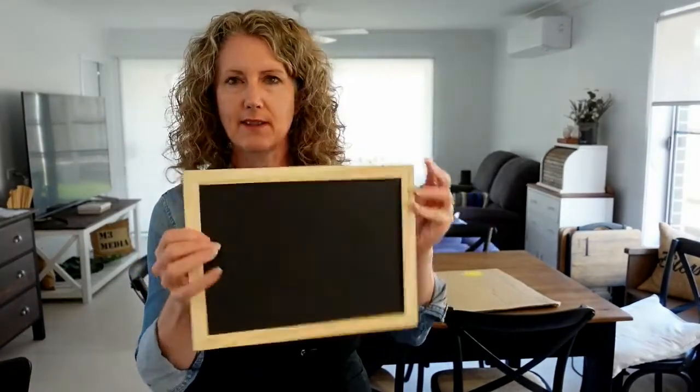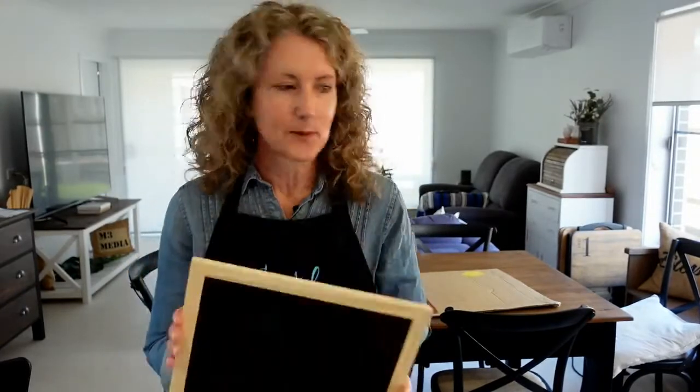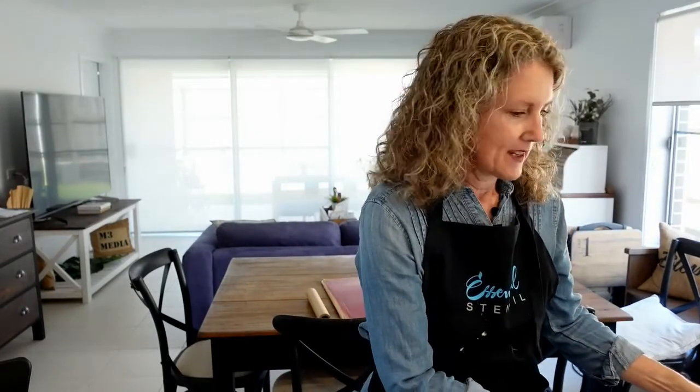Today we're going to be using these fun little chalkboards I found in a dollar store here in Australia - yes, that's where I'm from. If you're new to Essential Stencil, I'm one of the ambassadors. We go live five days a week, Monday through Friday. If you're on Essential Stencil's email list you'll get notifications of when we go live. I've put links to the different stencils I'll be using today in the description at the top.